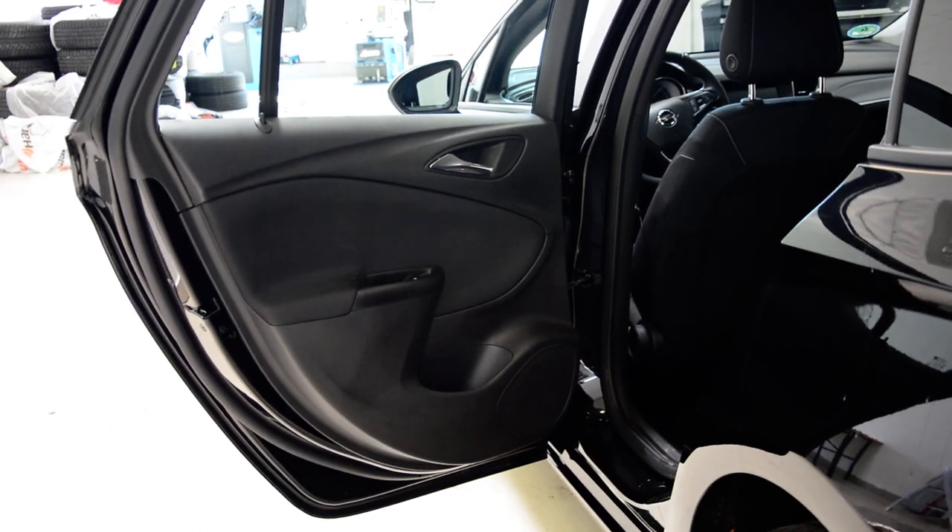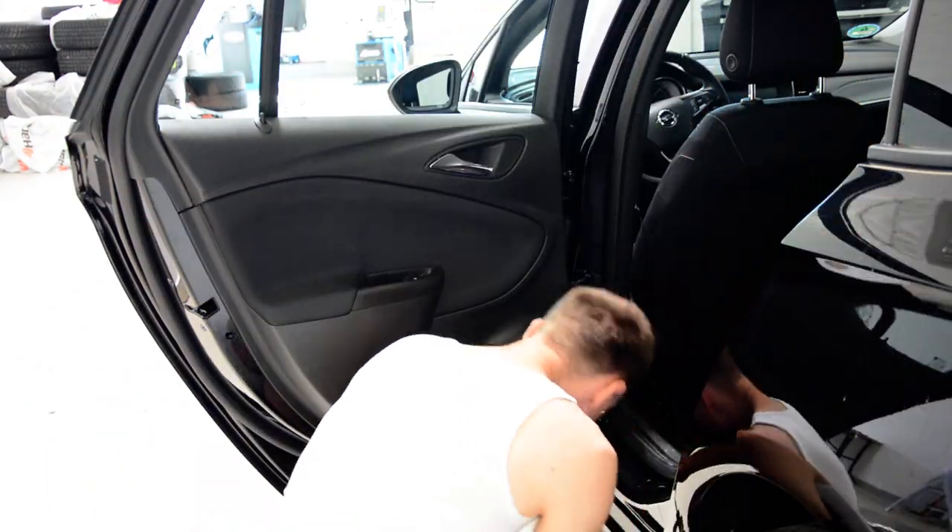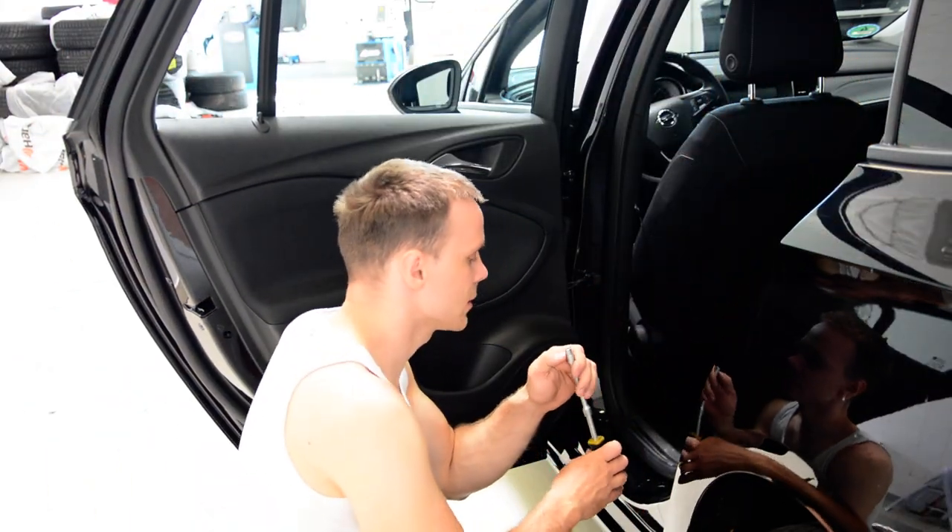Okay, I will remove them first. This is a 7mm hexagon head.